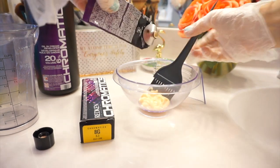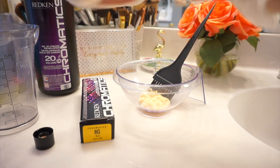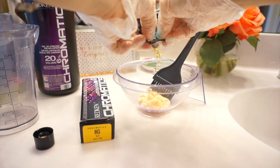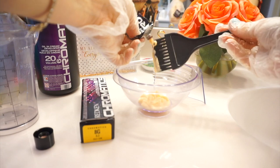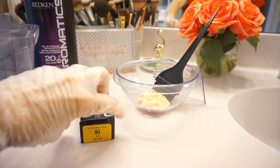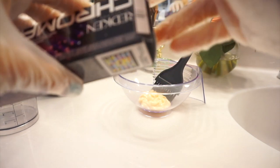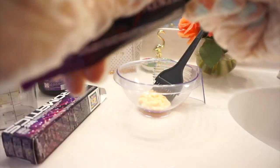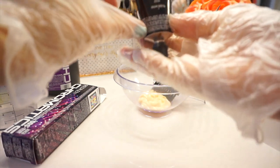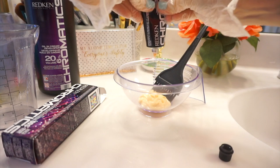I squeeze every last drop out of the tube so nothing goes to waste. Then I want to add the 8G, which is gold. This is to achieve a coppery, gold-highlighted, ginger type of hair. Again, one ounce of the 8G will be half of that tube. I pour that into the jar.